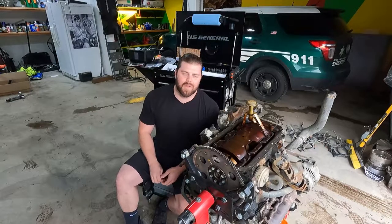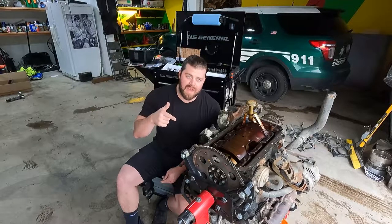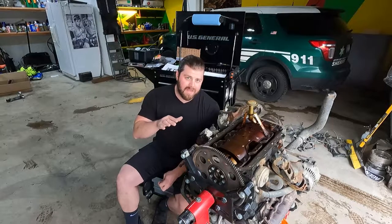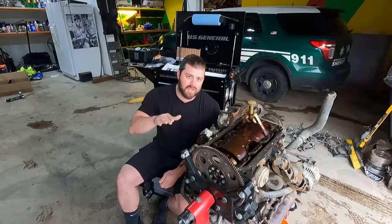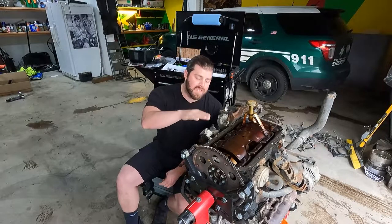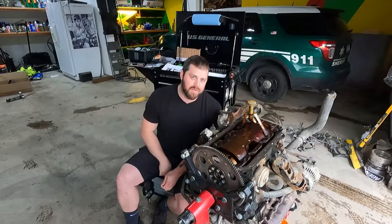Welcome to another episode of Donnie Does It. Today we are working on the 5BZ 3.4 liter out of my 2001 4Runner. What we're going to be doing today is showing you guys how to install the Off-Road Solutions Rear Sump Oil Pan Conversion Kit in order for you to install this V6 engine into your late model straight axle Toyota. Stay tuned.